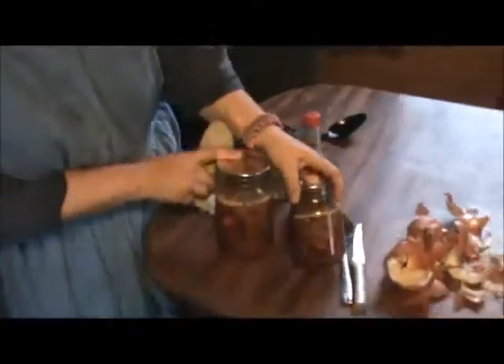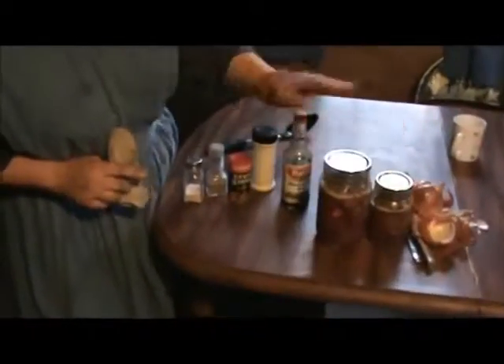I'm going to put my jar of deer meat in there — I'll use one quart and one pint. I'll add some seasonings, some Worcestershire sauce, and I'm going to put some Italian seasoning in it too. I've looked up several recipes for this.